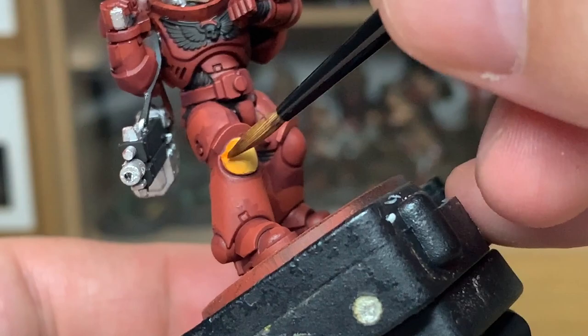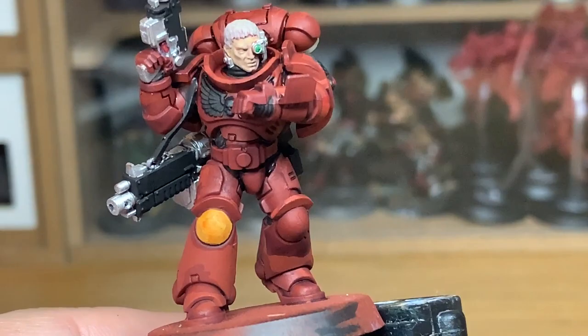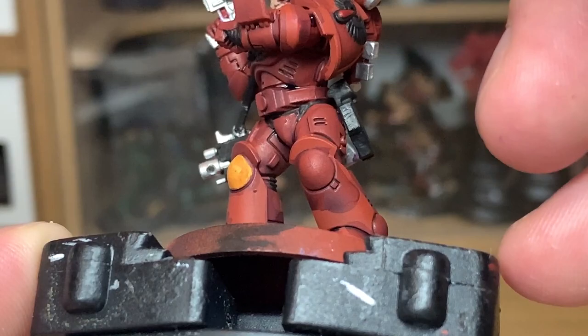Now I'm going to use a little bit of Citadel Fulgurite Orange just to do around the edges of the knee pad. And onto the next layer — I'm going to use Citadel Cassandora Yellow just to do his hair.